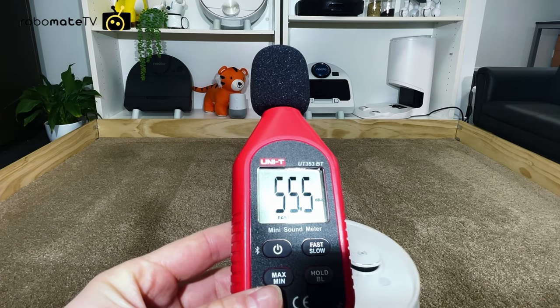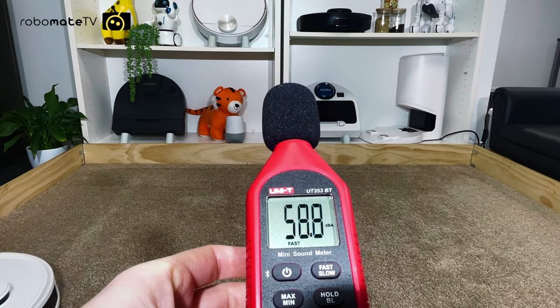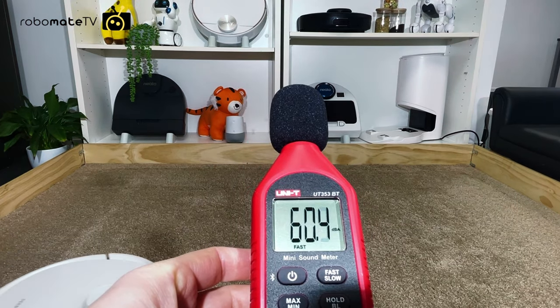On its quietest setting it's about 55 decibels and on max mode it's about 62 decibels, making it about 40% as loud as an average handheld vacuum cleaner.